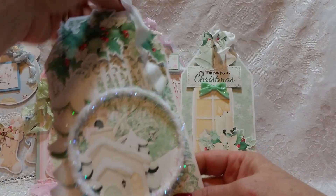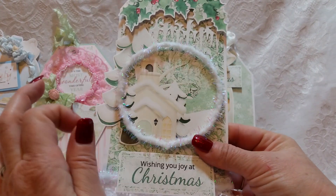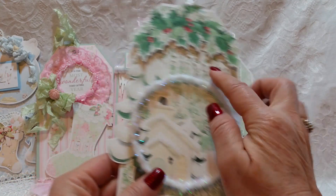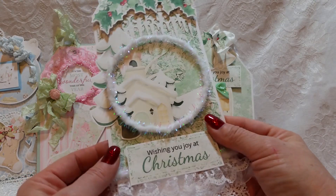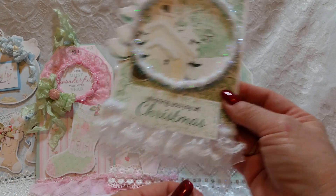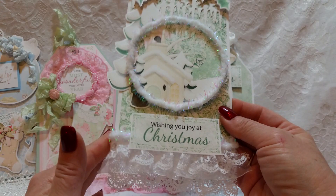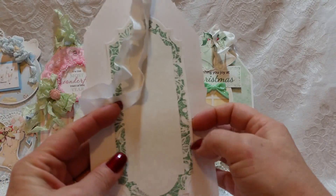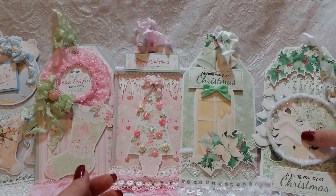Then I have this tag also made from the All is Calm collection. I love the church and trees in the background, and then I had a bigger tree, the icicles, and the holly berries. It says 'Wishing you joy at Christmas,' with some lace and trim — I love this one. There's another sentiment area on the back, also left popped up so you can stick a gift card in there. All these people are getting gift cards!